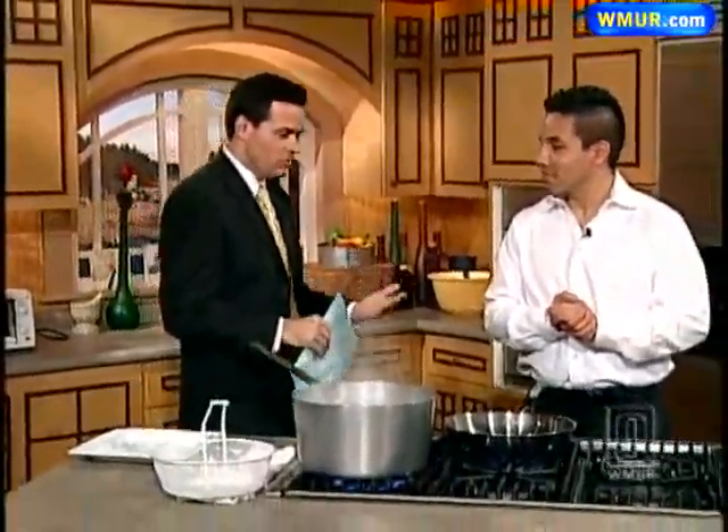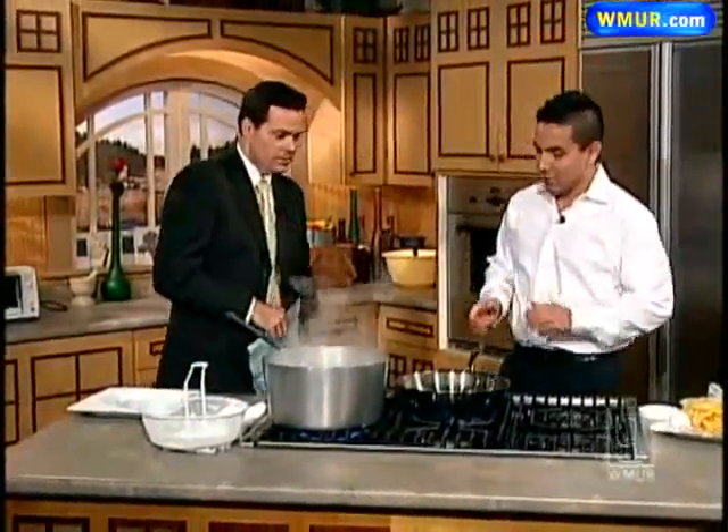We're going to try to brighten things up in Cook's Corner today. We're making a classic Italian dish. We're joined by Michael Tedesca from the Coliseum Restaurant. Thanks for being here today. Thank you very much for having me. So what are we making? Right now we're going to make a fettuccine carbonara.